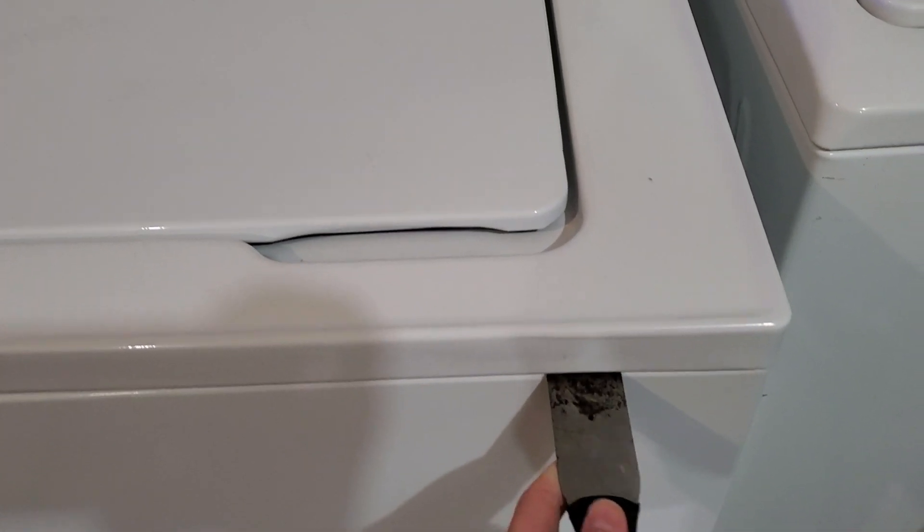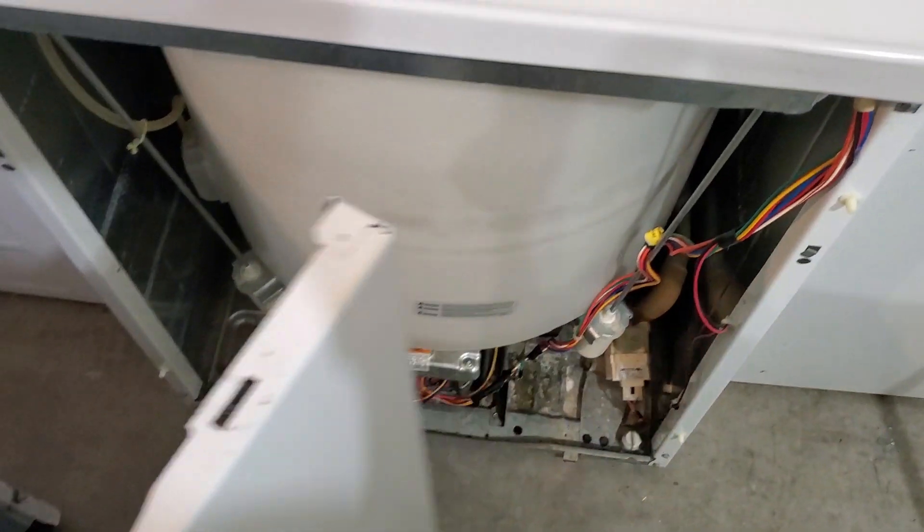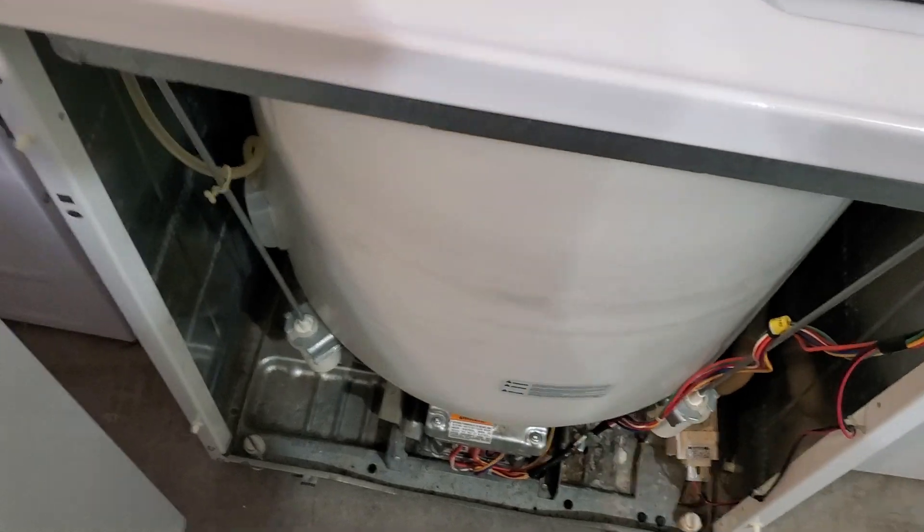I'm trying to do this with one hand, but it just has two quick releases here. This plate pops off and I'll show you right here.